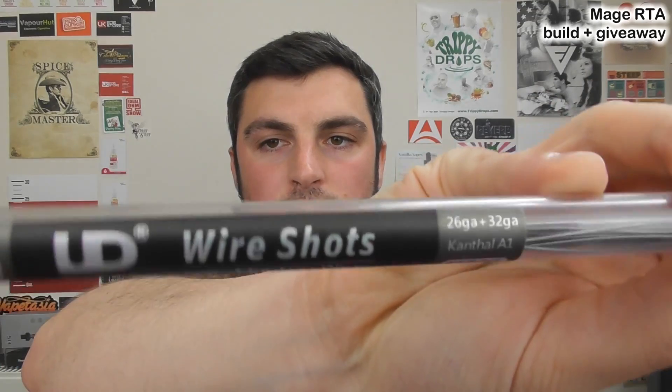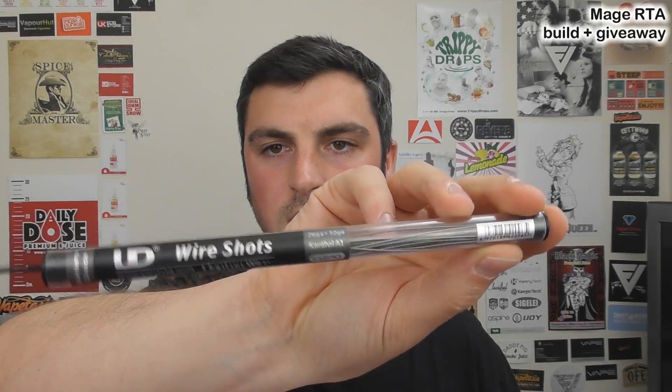We're also going to use some of these. We're going to use Clapton wire from UD. They're called wire shots, and you get a tube with like 10, 12, 14 strands of wire. They do twisted ones and Clapton ones as well, and all manner of things. We're going to use Clapton wire from UD and we're going to see how that pans out.